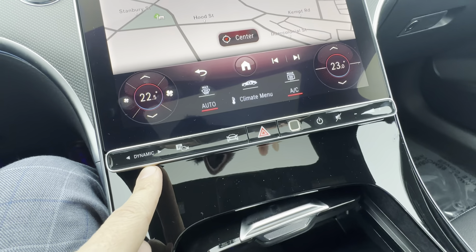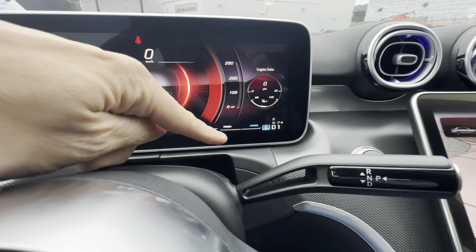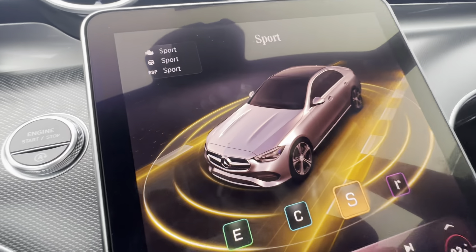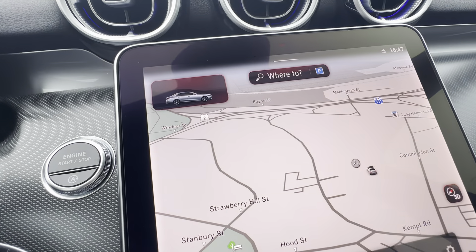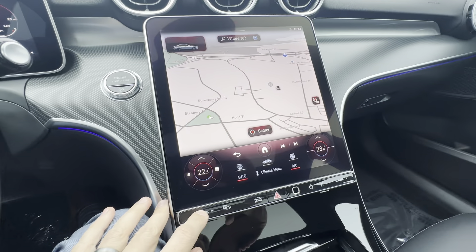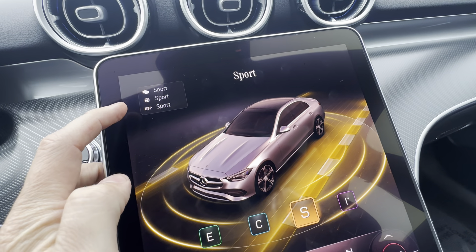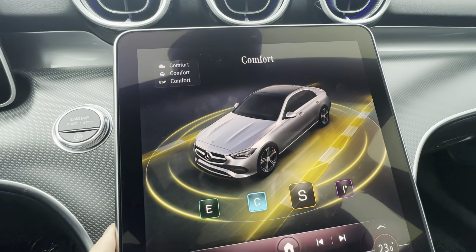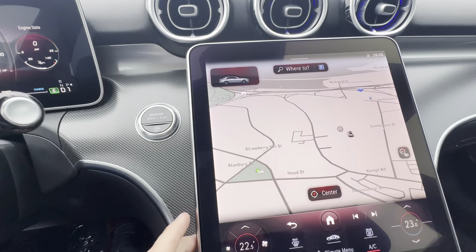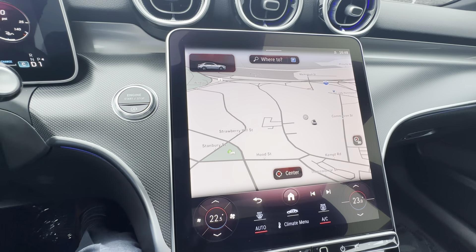Dynamic is your drive mode. By default when I put it in drive, I'm in comfort mode with a little C. If I click the dynamic button, I'm in sport mode — more aggressive engine, a little heavier steering feel, and sport-oriented traction control with a little S. If I want to make my own drive mode — say I like the aggressive engine but not the heavy steering — that's what the I is for, your individual mode. There's also an eco mode which maintains comfort settings but gives better fuel economy at the sacrifice of some engine power.